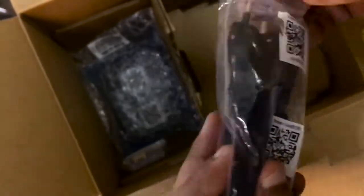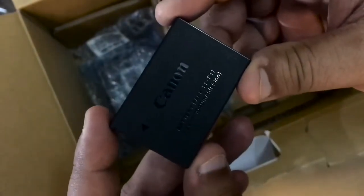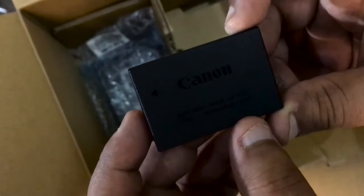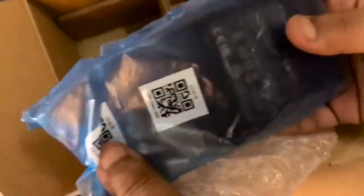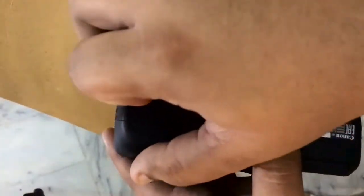This is the cable to charge — it goes into the adapter and you can charge your batteries. This is the battery: it is a Canon battery pack rated at 1040 milliampere-hours. And this is the Canon charger for it.